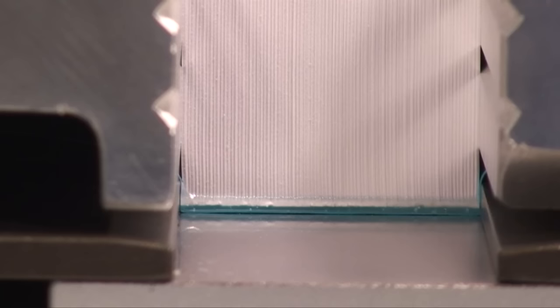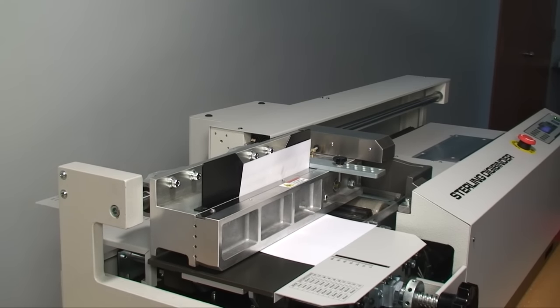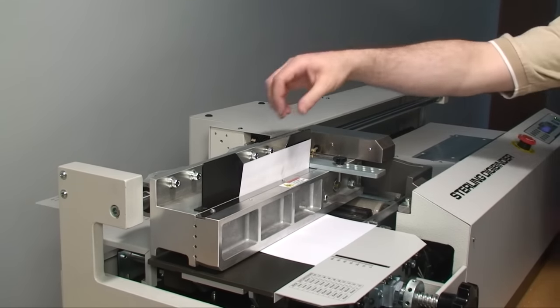The nipper is strong enough to bind most books without creasing the cover. The DigiBinder can also bind as little as two sheets. Here we are binding two sheets into a plain paper cover.